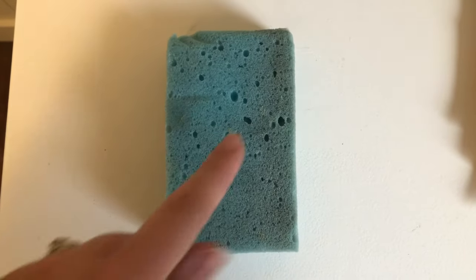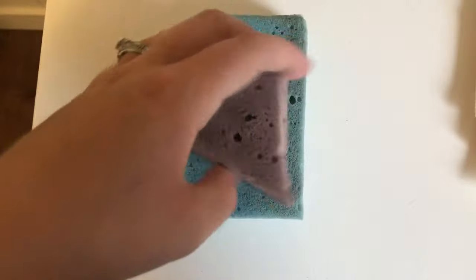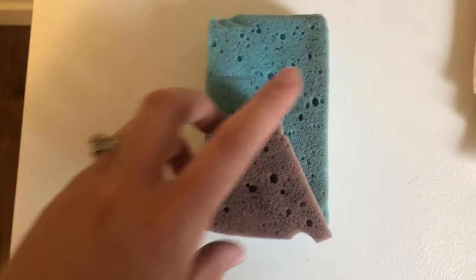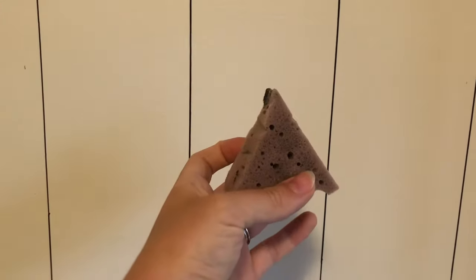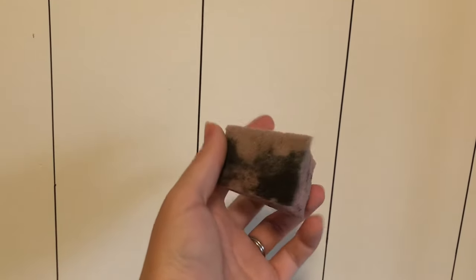For this one, all we're doing is taking our regular sponge and we're actually going to cut a triangle out of it. I just started at the bottom and went up and created this little triangle — this is what you end up with. You could make more than one size if you wanted; I stuck with one and made it about a medium size, but whatever works for you.